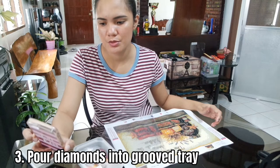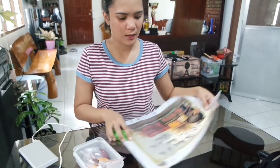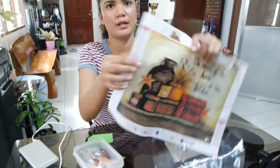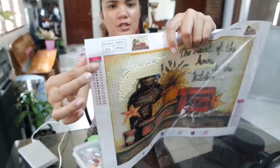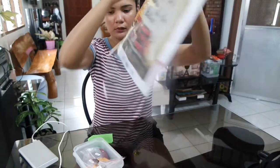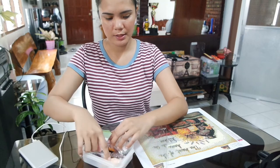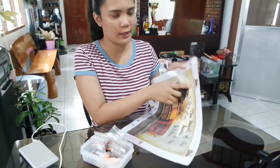Pour the diamonds into the grooved tray — this is the grooved tray. And then the guide is here on the side. We will find letter A. We will start on letter A.